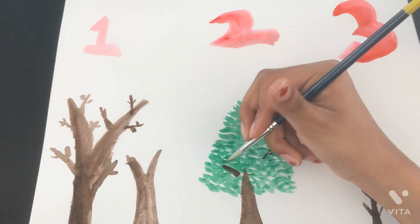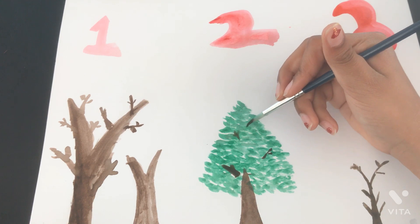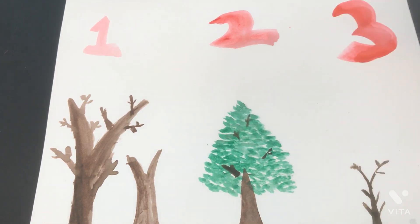Trying to do it with the tip of the brush, like I did for the other cherry blossom. Kind of like that — of course you can do it without the branches too.